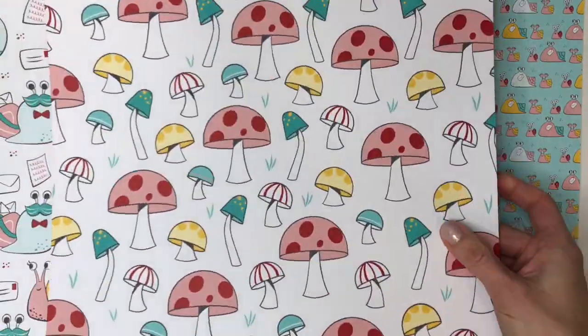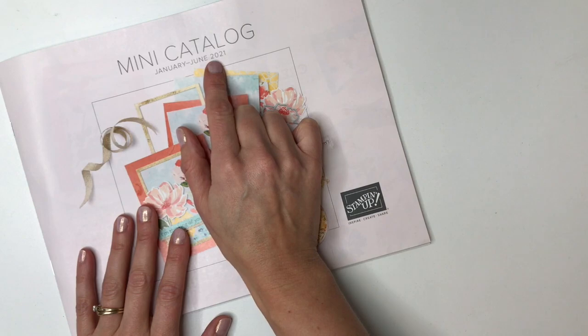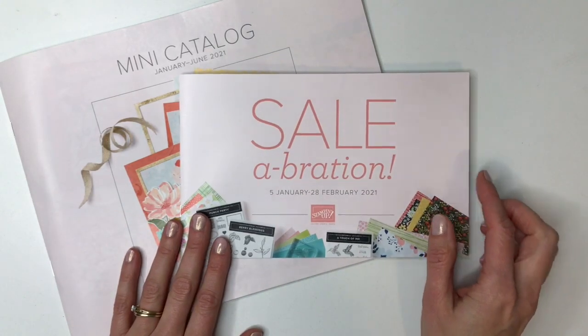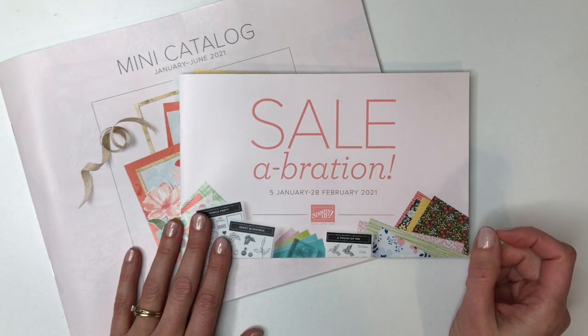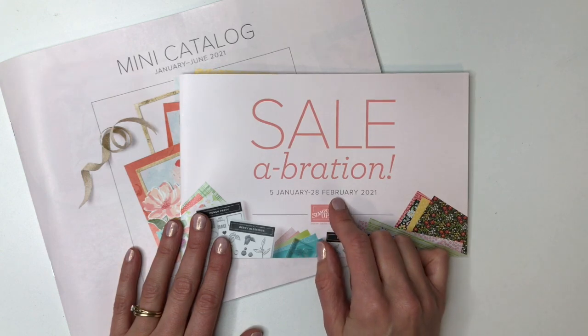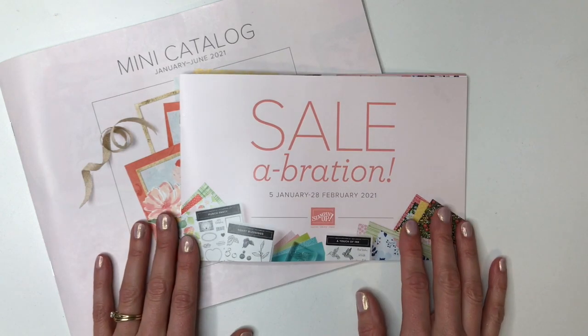I'm going to be sharing papers from the January through June 2021 Stampin' Up! mini catalog, as well as the Celebration, which this year is shorter — it runs January 5th through February 28th, so it's a month shorter. But I'm going to show you all the pretty papers in this video, so let's get started.